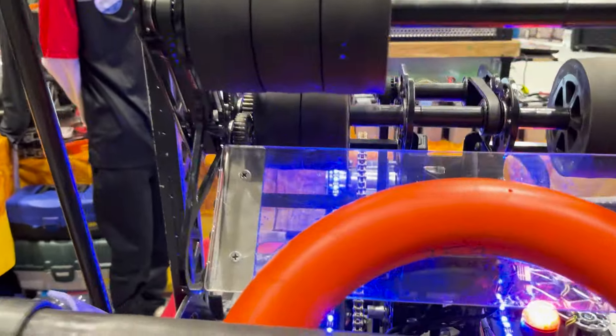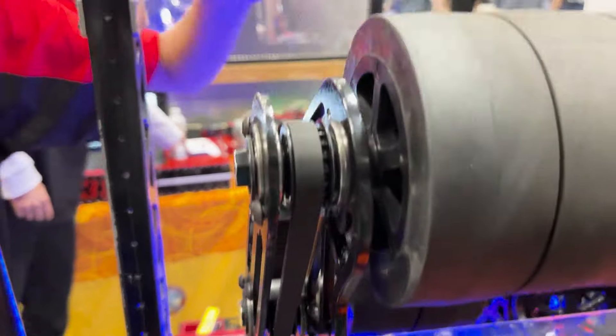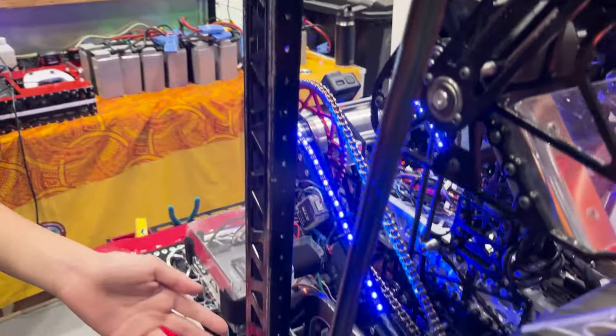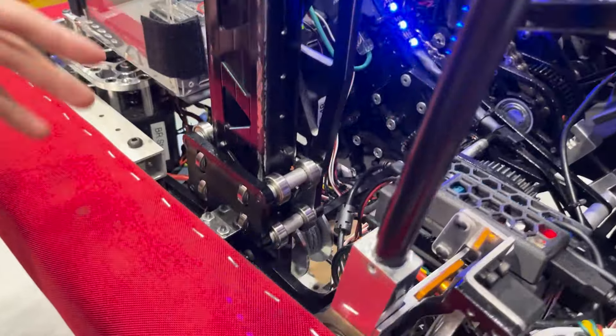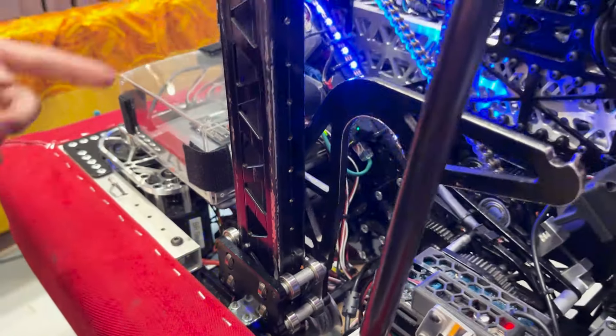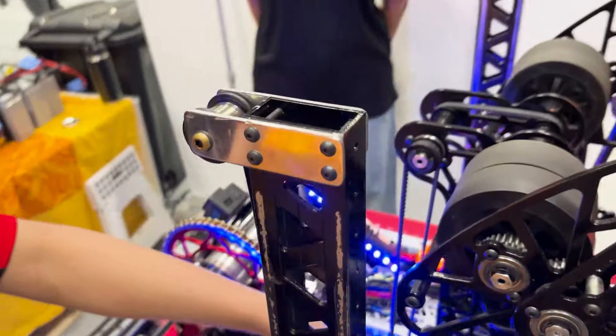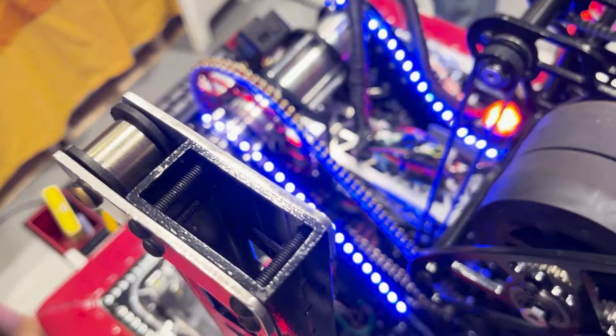For our climbers, we have two VersaFrame climbers. They ride up using bearings along these plates — 16 bearings on each plate — riding up using a constant force spring on one side. There's a spool inside powered by a Neo motor on a 25-to-1 gearbox.